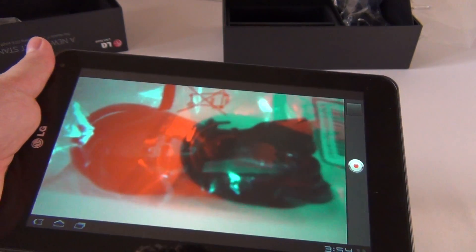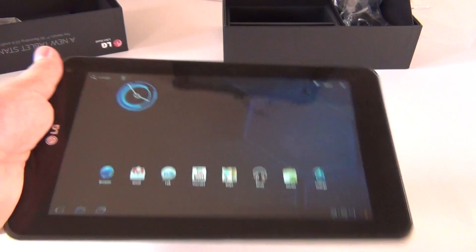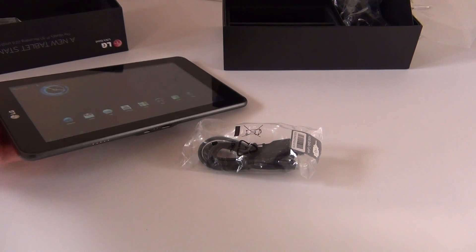But till then, I hope you dig this unboxing, and I'll be back with more details in the following days. Bye bye.